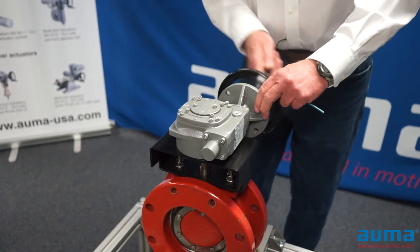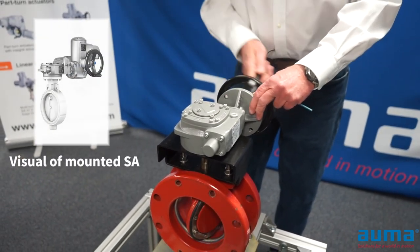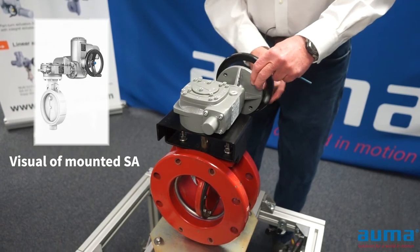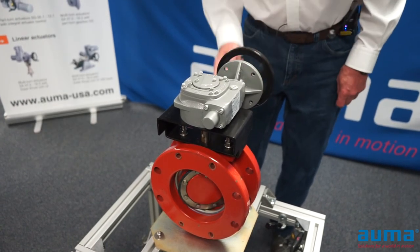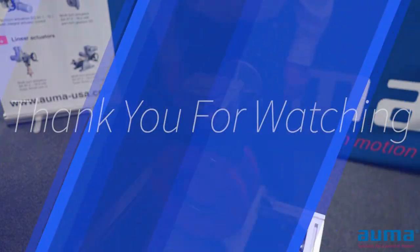My gearbox mounting is complete. This applies to not only the small gearbox like I have here, but the largest gearbox in the GS.3 series — they all work exactly the same.